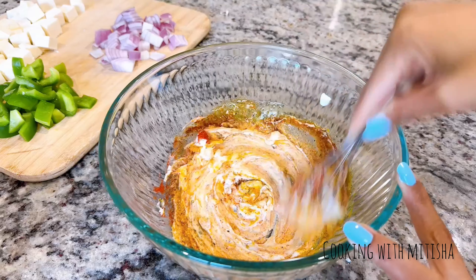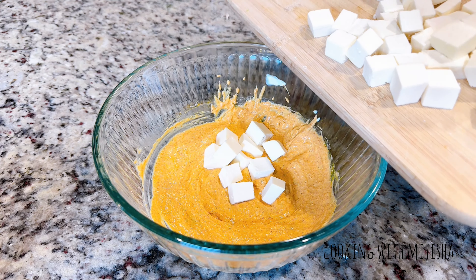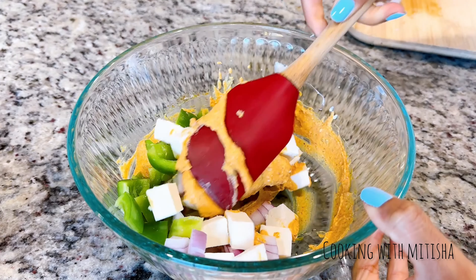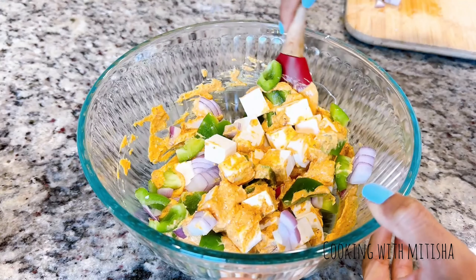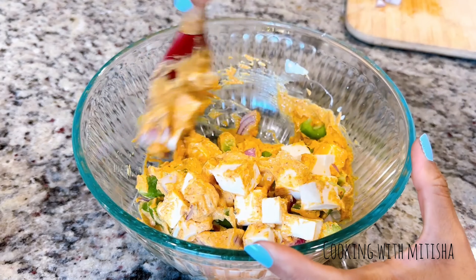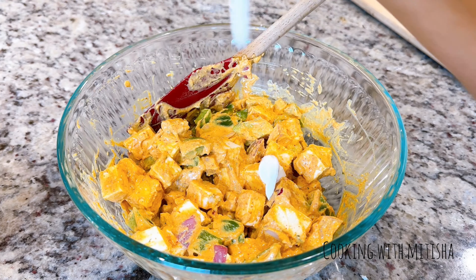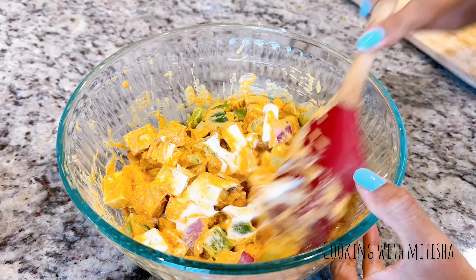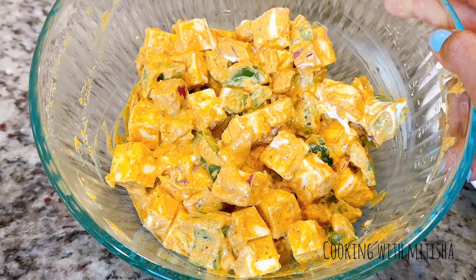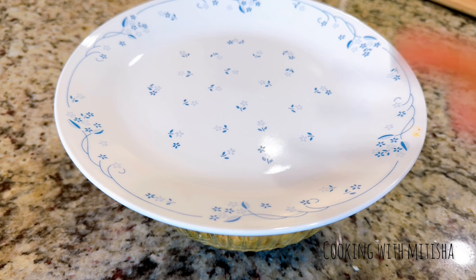If you like spicy, you can add green chilies. Once the marinade is ready, add all the chopped ingredients — onion, bell pepper, and paneer — and mix well, making sure each piece is coated with the yogurt marinade. I'm also adding a bit of sour cream, which is completely optional. Give it one more mix, then cover and let it rest for at least 15 to 20 minutes.